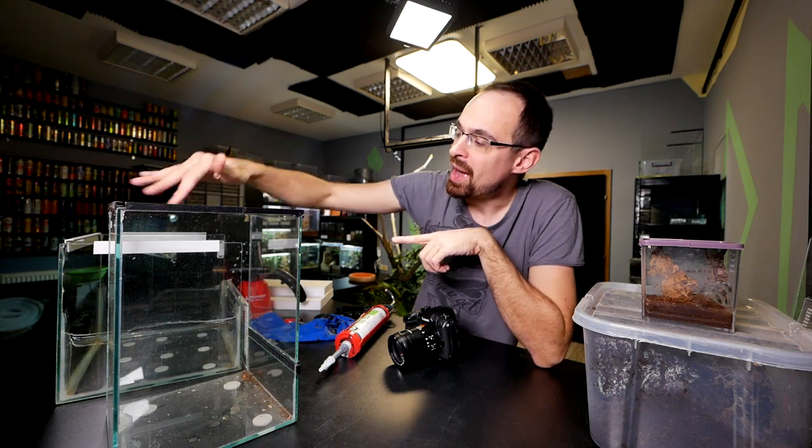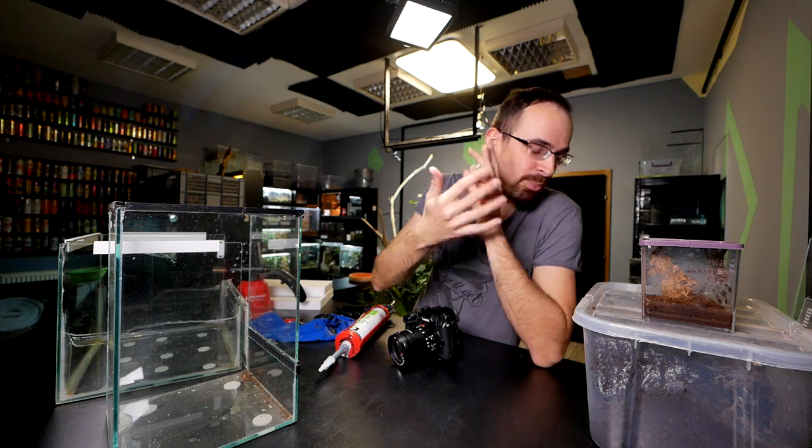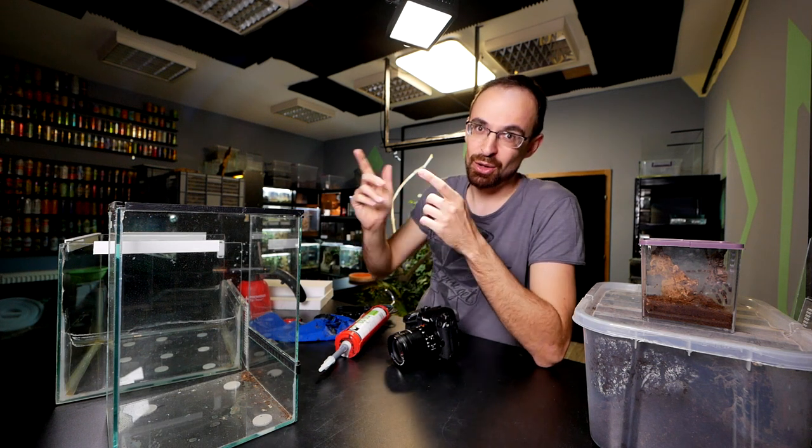Today we are making a basic arboreal and basic terrestrial enclosure, and we are going to rehouse appropriate tarantulas into those new enclosures.